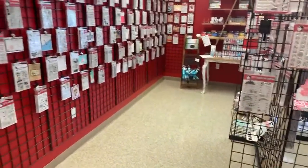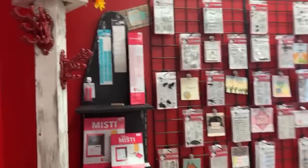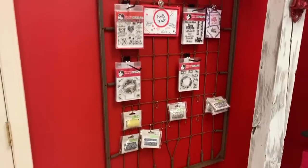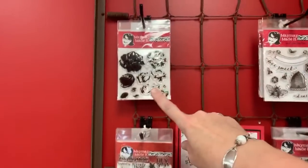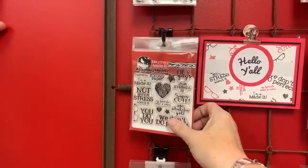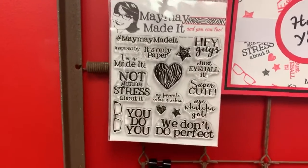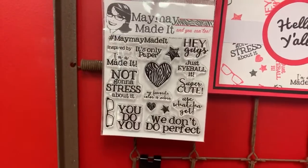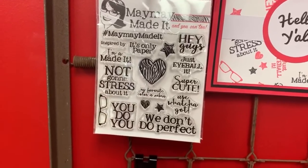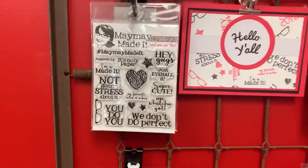We'll move from coloring to stamp wall. All of this is stamps — look at all these. Here's our 4x4 and Edith sets. This is the Maymayism stamp set — if y'all haven't seen this one, it's so cute. It was a request by you guys that has a lot of our sayings: 'just eyeball it,' 'use what you got,' 'we don't do perfect,' 'not going to stress about it,' 'you do you.' So that's the Maymayism set right there.